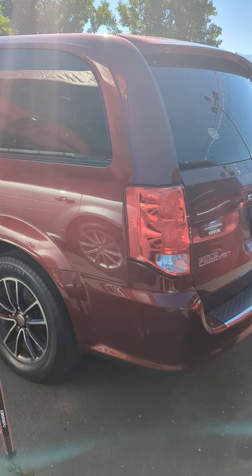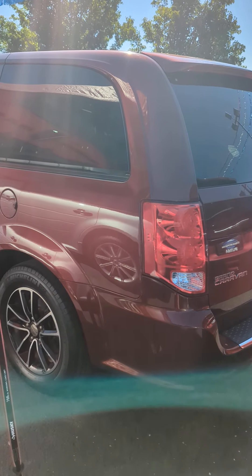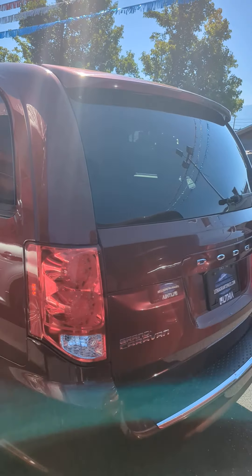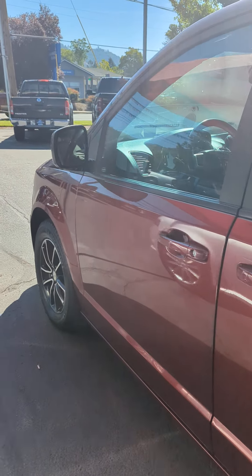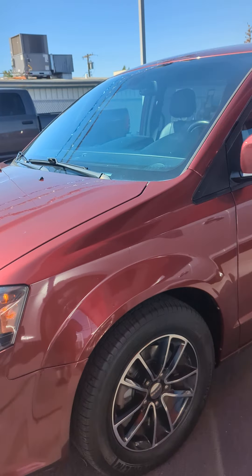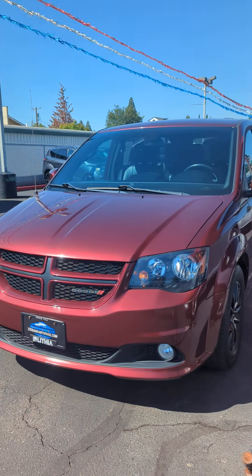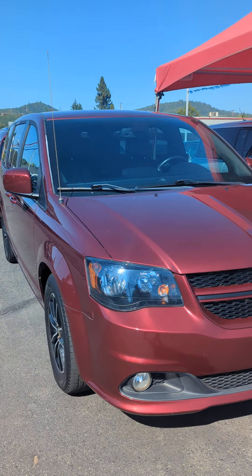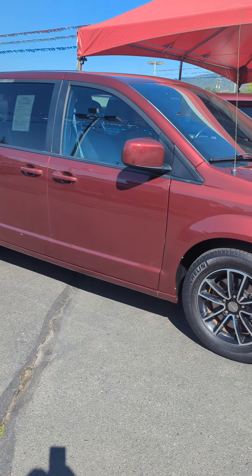Hey, here's a video — I figured this would probably be the best way to do it. So I went ahead and remote started it; it's got the key fob things to be able to open the doors.